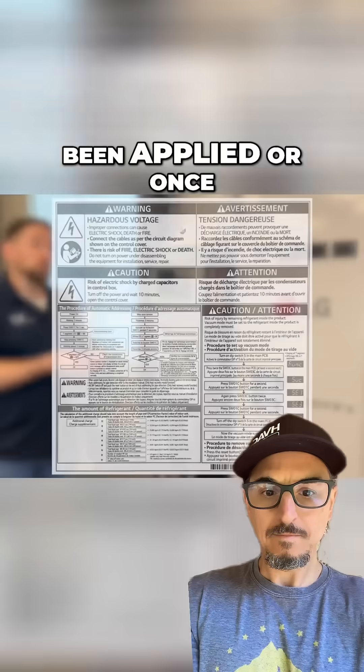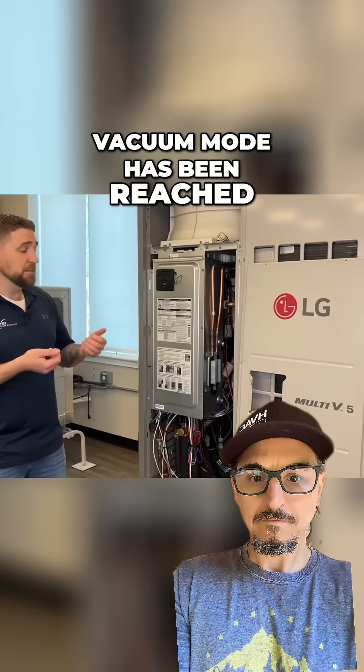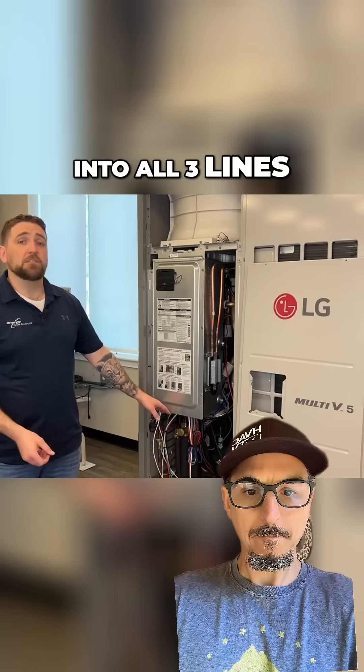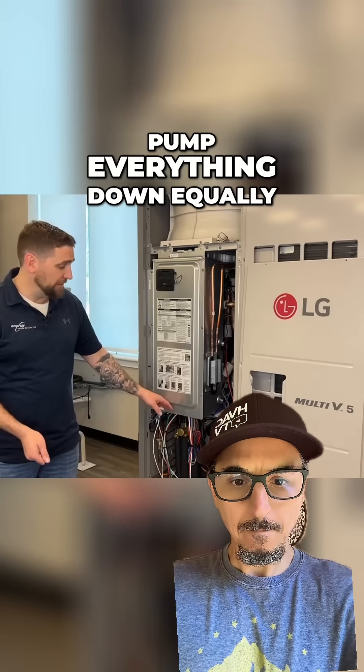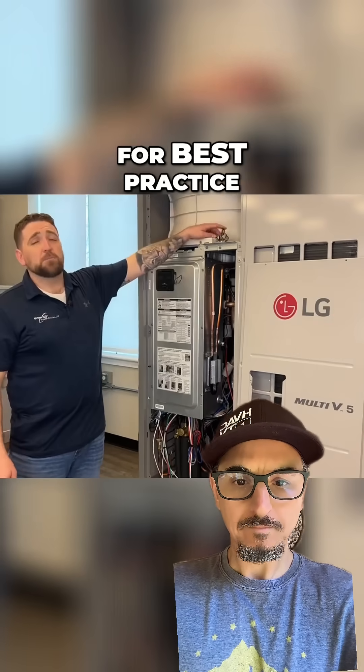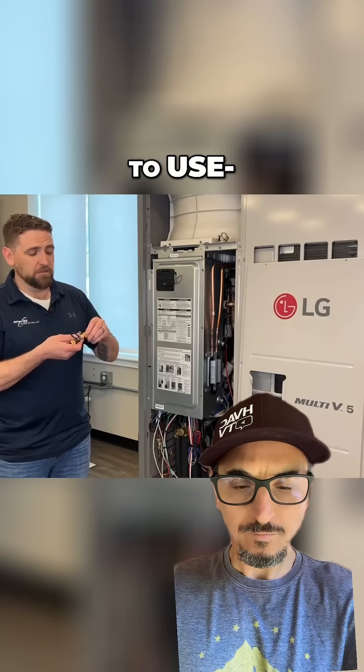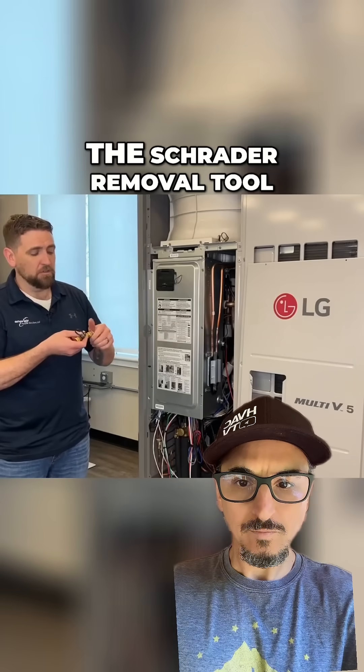If power has not been applied, or once vacuum mode has been reached, the next steps would be to tie your gauges into all three lines on the system and pump everything down equally. For best practice when vacuuming down a system, it's a good idea to use the Schrader removal tool.